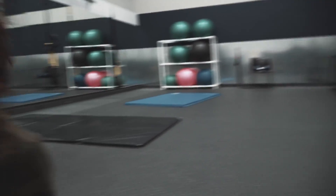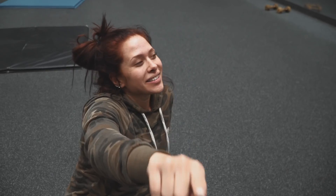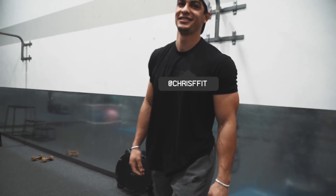Welcome back you guys! Welcome back to Living Fit with Gabby and Chris. I'm Gabby, I'm Christian, and today we're gonna be teaching you guys how to get ripped abs.